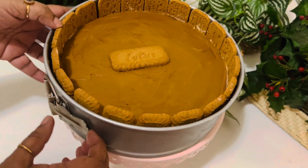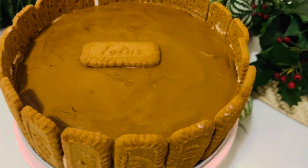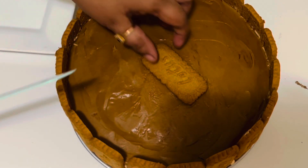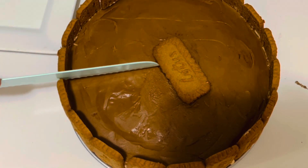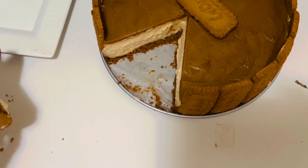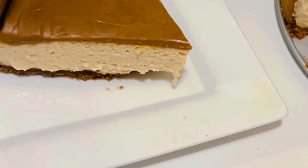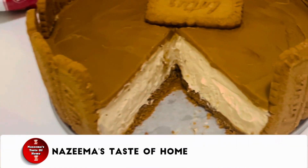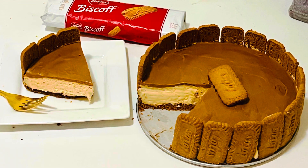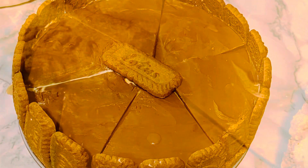This delicious and easy no-bake Biscoff cheesecake is ready for serving. Depending on your skill level and confidence, you can be as elaborate or simple as you like with the topping. Even a simple decoration can be very effective — the spread on top hardens up again and gives it that added Biscoff flavor and a professional look. Hope you enjoy this simple and easy no-bake Biscoff cheesecake. If you like this recipe, please share it with your friends and family. Spread the joy of cooking — see you soon with another interesting recipe. Thanks for watching!